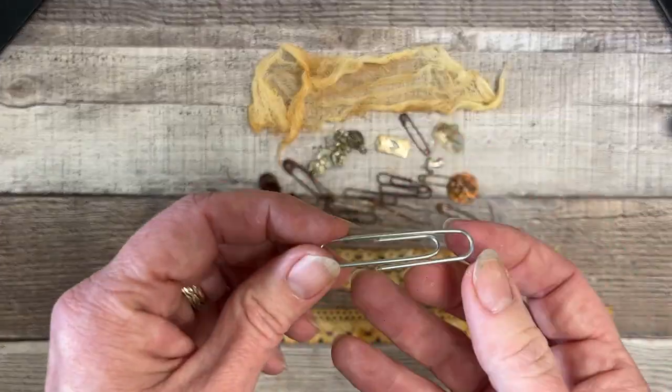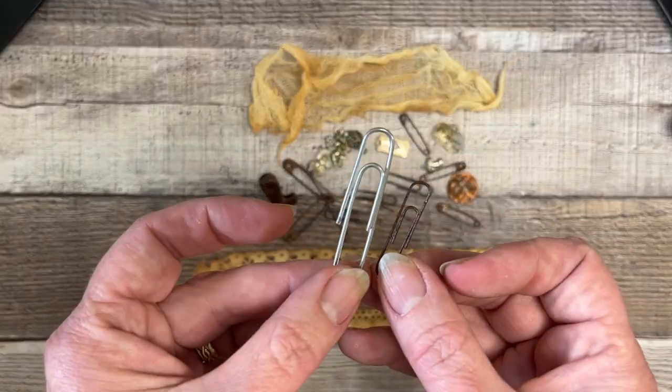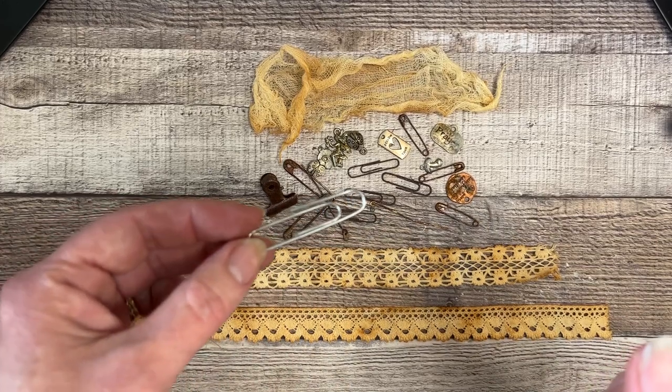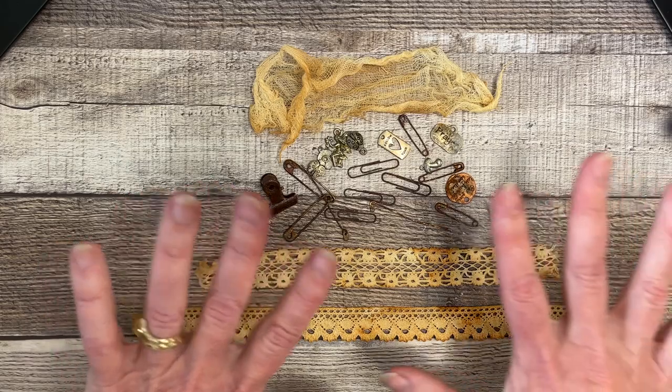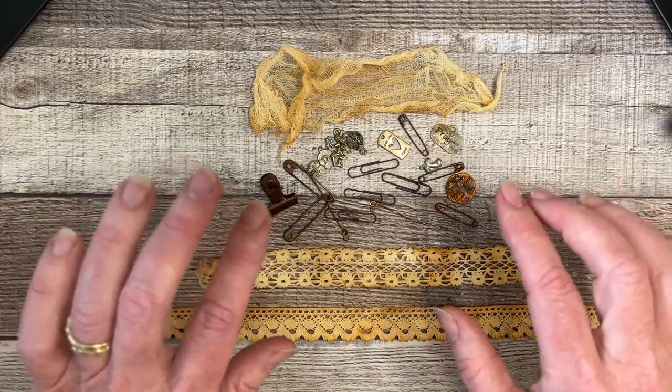One thing that did not work: it did nothing for my large jumbo paper clips, which I was sad about. The reason must be because they're not metal — they must be aluminum or something — because they didn't rust. So the first thing you need to know: it has to be metal.